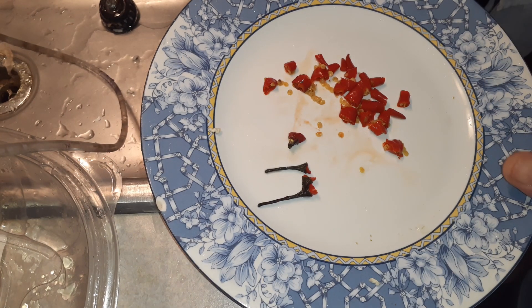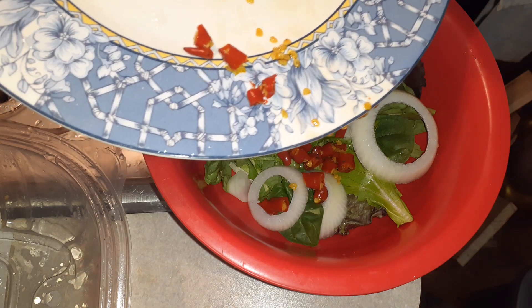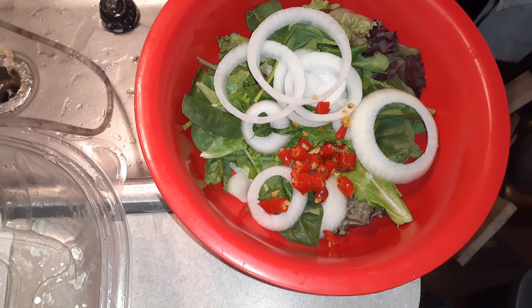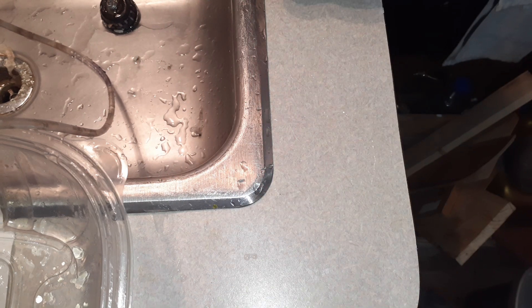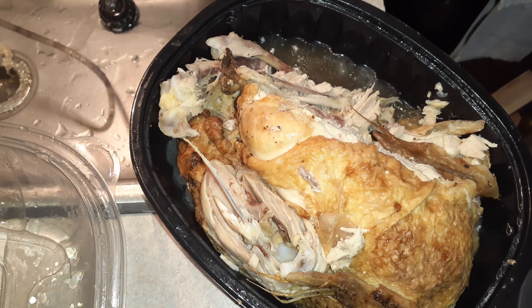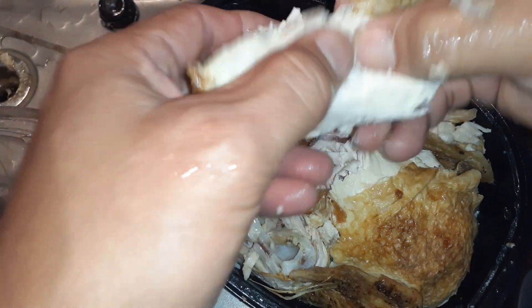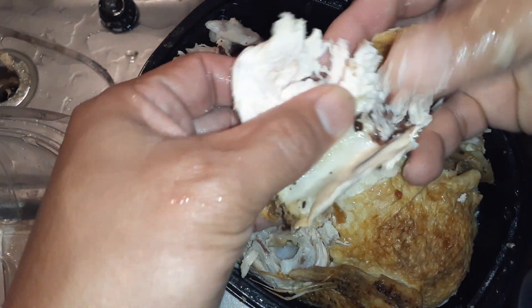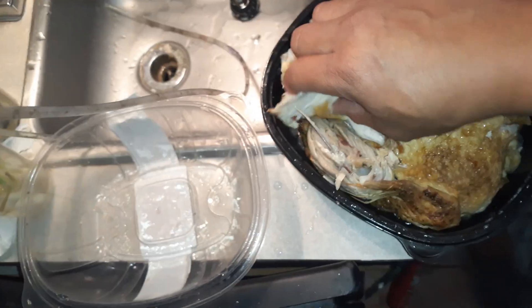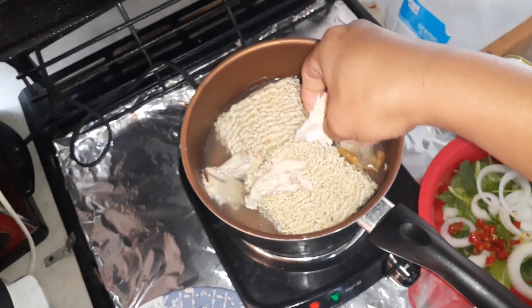Basically, I just take the peppers and dump them right into the bowl — just like that. And then the next thing we need is our chicken. I'm going to show you the chicken. The chicken is already done, so I'm just going to break off a chunk — a nice pre-cooked chicken breast — and rip it into bite-sized pieces, then dump it into the bowl.